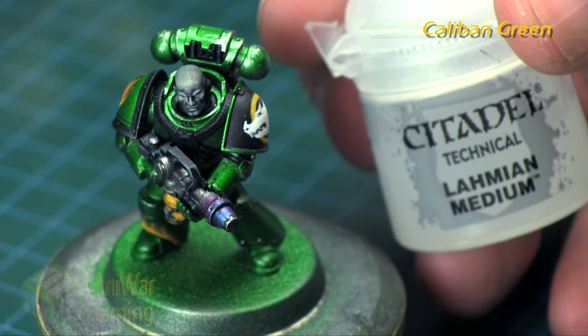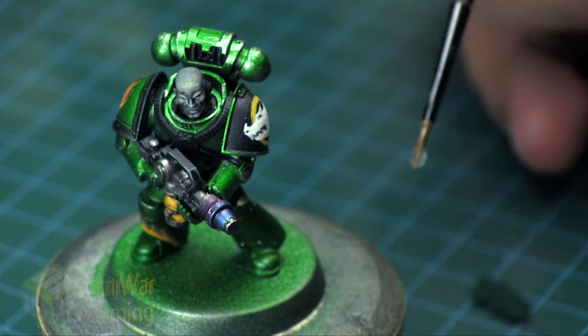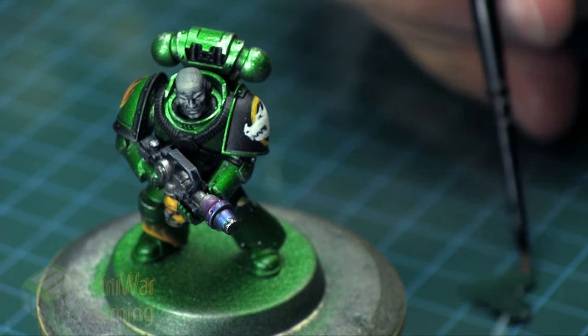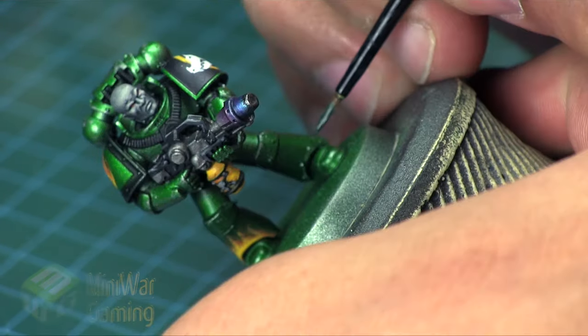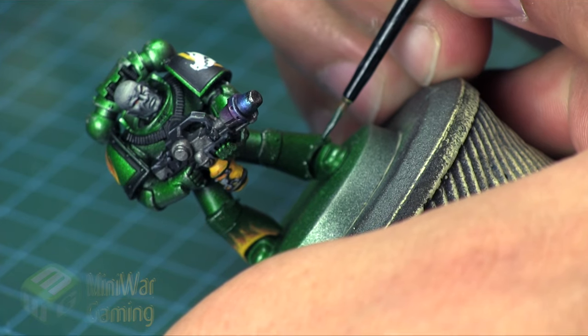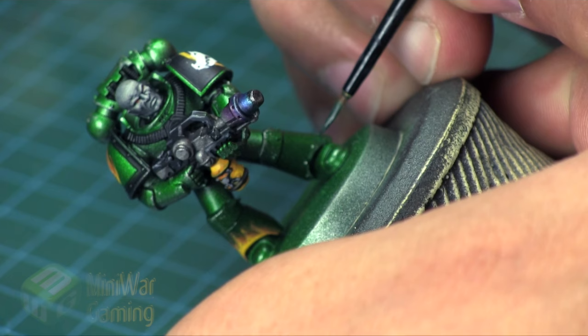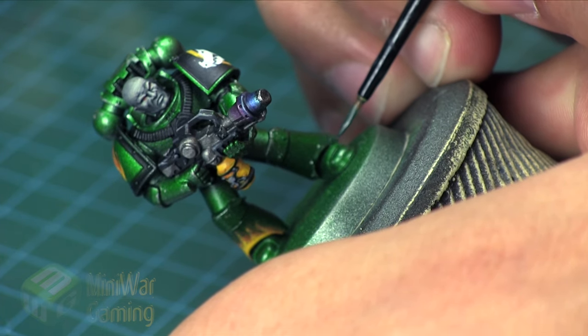For that we're going to grab some Caliban Green with some Lahmian Medium — I prefer Lahmian Medium instead of water as you maintain a lot more control over the flow and consistency of the paint. Using an artificer brush or the finest detail brush you have on hand, we are simply going to begin by drawing out the scales, starting near the bottom, creating them heavily at the bottom and fading them upwards towards the knee.